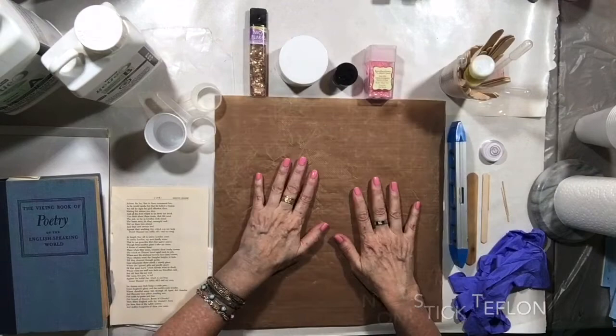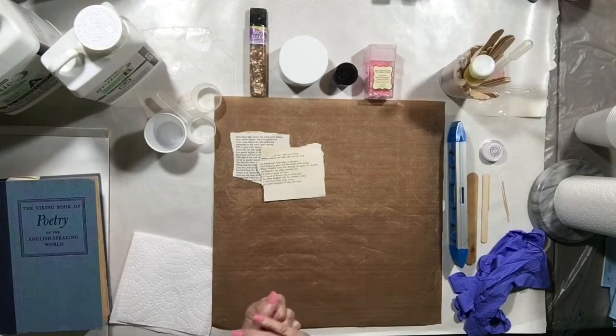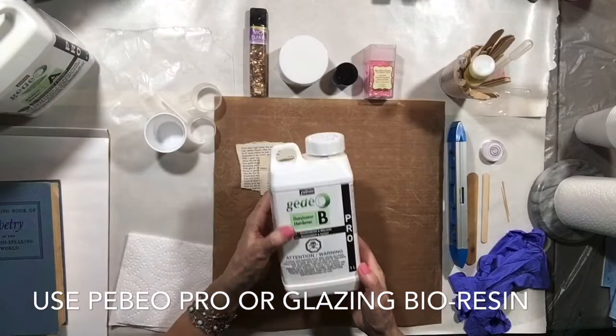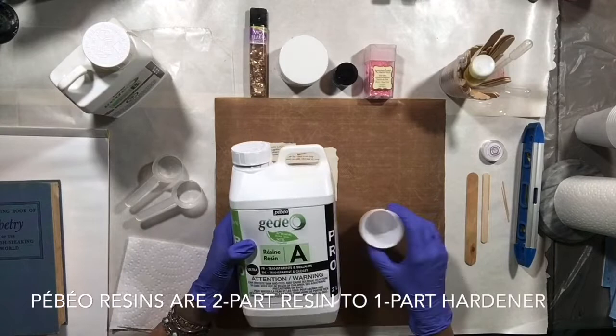Cover your surface with a piece of Teflon — something that's non-stick. Then I'm going to tear off the excess from a book page and the book I grabbed was from the library and only cost me a dollar. We're going to put on that some Pebeo Pro Bioresin, but you can also use the glazing resin. The difference is the glazing resin is a little thicker and the bioresin is a little thinner.